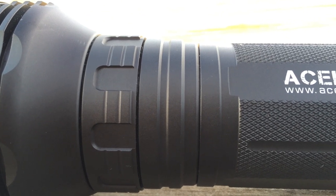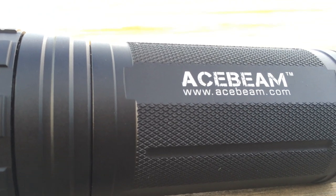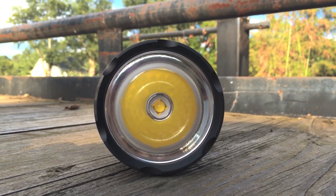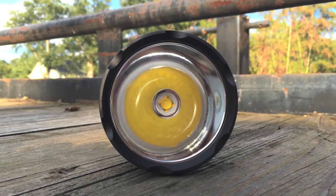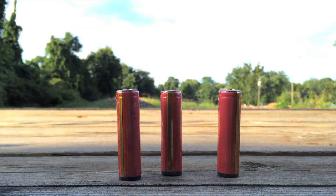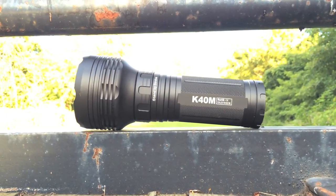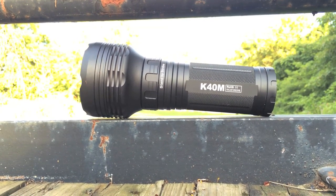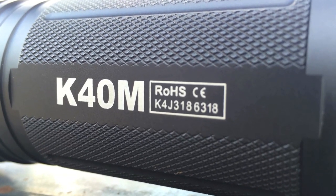While the light doesn't say 'big pimpin' on the side, that's what engravers are for. The light uses a brain-melting MTG2 emitter by Cree that pumps out a claimed 3,000 lumens. Acebeam lets you run the K40M off of three high-quality rechargeable 2650 lithium-ion batteries, because as far as I know diesel engines are not currently a way to power flashlights. This beast is made of high-quality aluminum and covered in a nice scratch-resistant type 3 hard anodization — mainly because market research revealed soft anodization sucks.